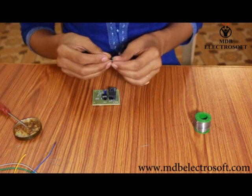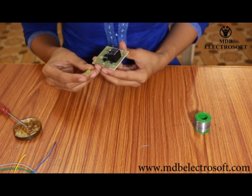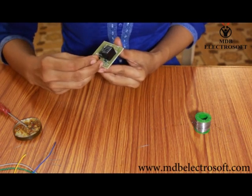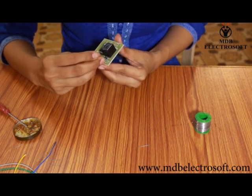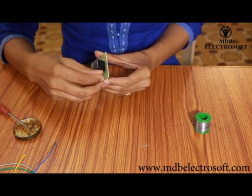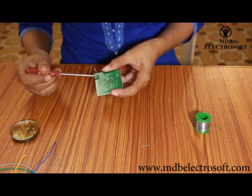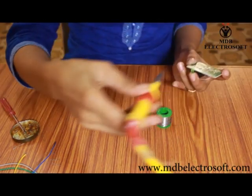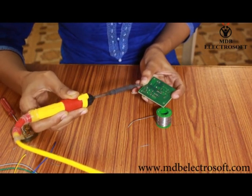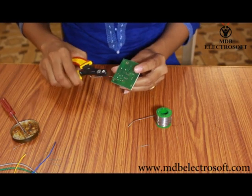Now take the LED. The bigger terminal of the LED is the anode and it is positive. So carefully mount the LED over its image on the PCB. Apply the flux and now do the soldering. Cut off its extra terminals.